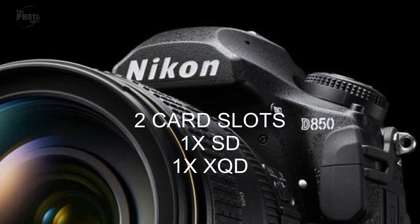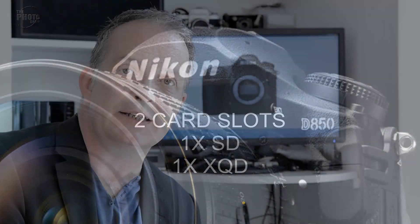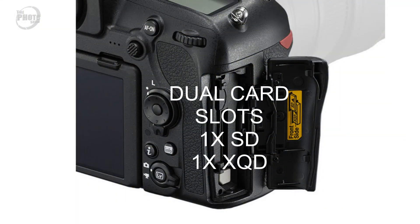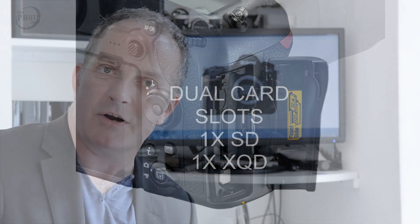Storage. The Nikon D850 being a large megapixel camera was always going to need a lot of storage. In the original video I predicted the camera would have two card slots - one SD card slot and one XQD card slot to cope with the large file sizes. Looking at the specs released by Nikon, the camera does indeed have two card slots: one SD and one XQD. So we've got another one right. We're only out so far on the ISO.